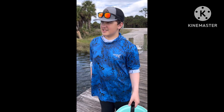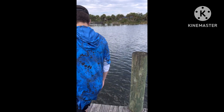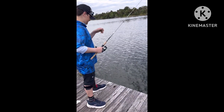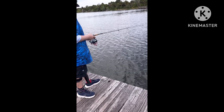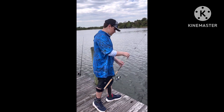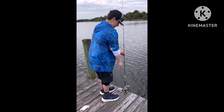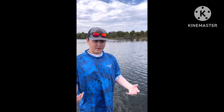Everyone, welcome to another video. To start off, we're going to catch a fish. What we're going to do today is a three ways to catch fish challenge with that bucket right there, and I'm going to get three to four fish to put back in my fish tank at home.